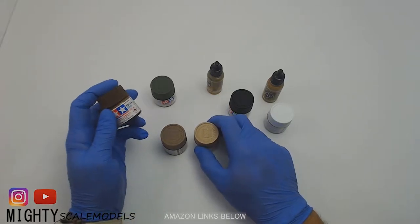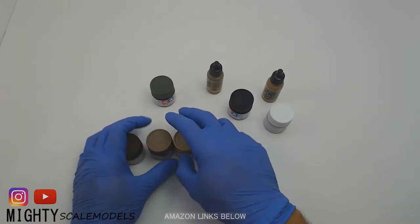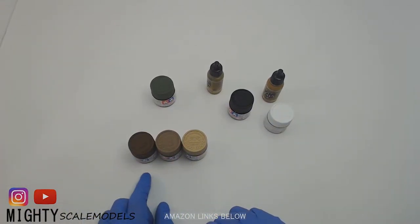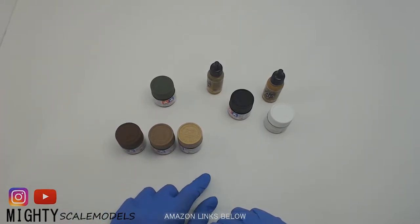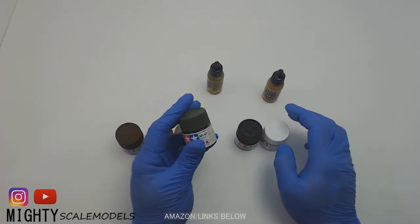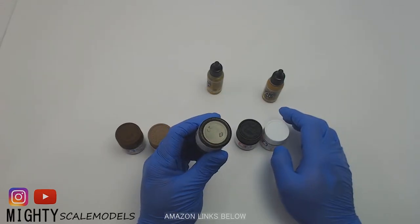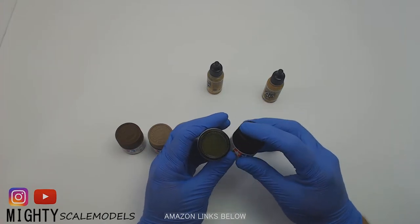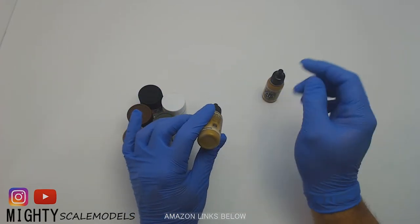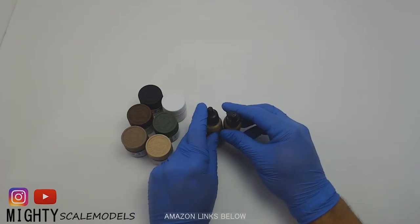I just have some paints that I picked out from my supply area that we'll be using. Most of these will be used to create different washes and filters to kind of simulate some dust and mud and everything like that. We've got XF-64, 52, and 78, and of course regular flat white and black. This NATO green XF-67 is the color I'm going to start with — it's a little wider than the olive drab, but we can create multiple shades by using some black and white in there. I also picked out a couple of my Model Air products to help with some of the details as well.